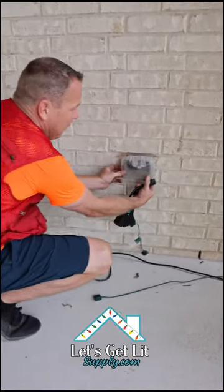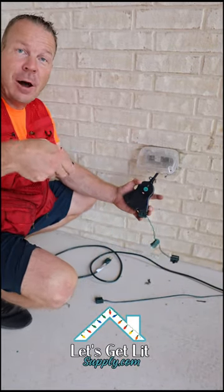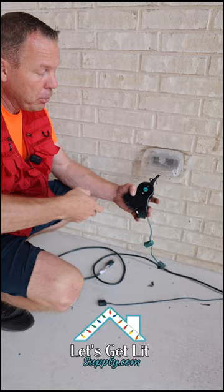Let me show you how it works. We put this into the plug, flip it on, flip it off. So that's what we're going to be doing throughout the whole process.